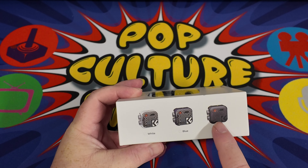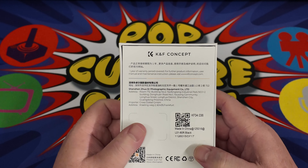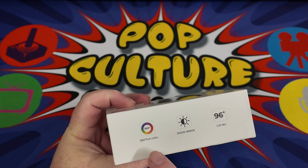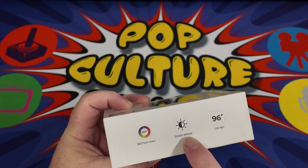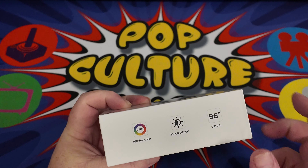It allows us to have various different color hues and different warmth settings, so we can have a very cold light or a very warm light. It's super bright, and it's basically for illuminating if you're doing any sort of work on your YouTube channel — which is exactly why I've got it.